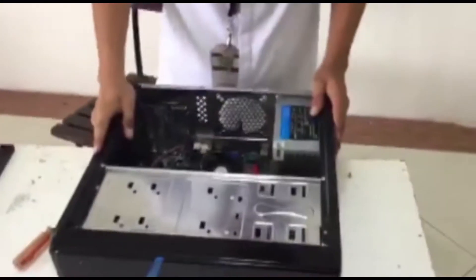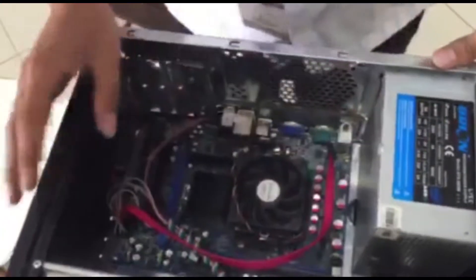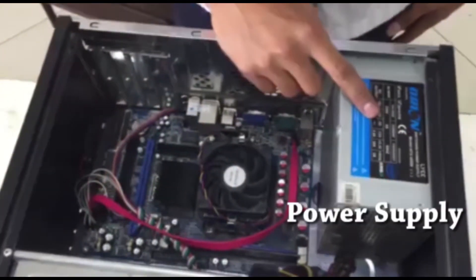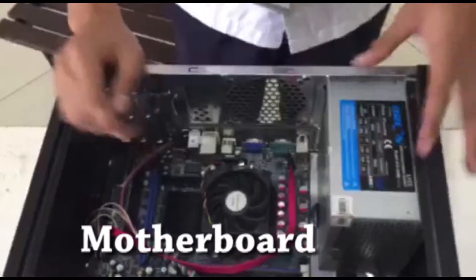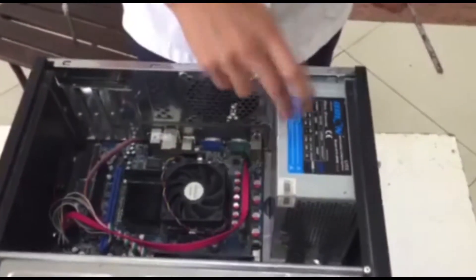And you can see, these are the parts of the system unit. This is the power supply and this is the motherboard. First we are going to remove the power supply.